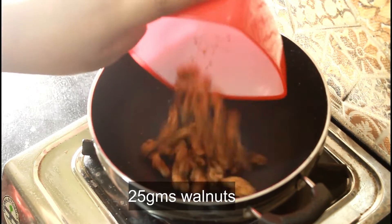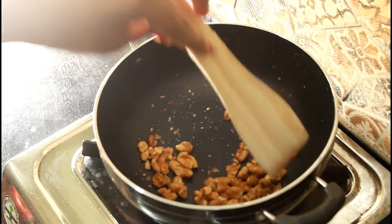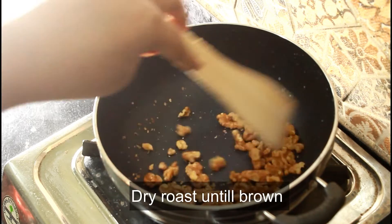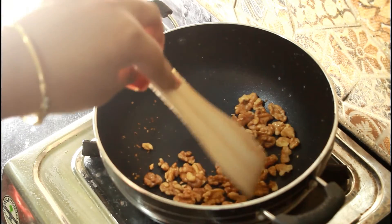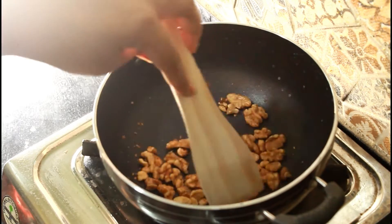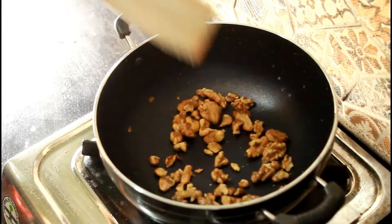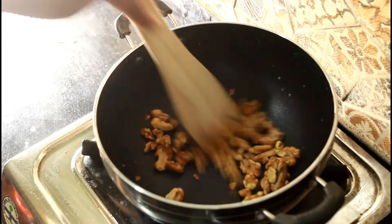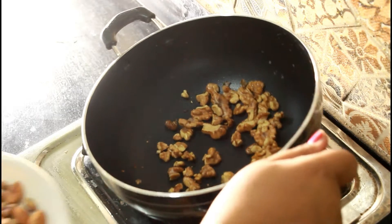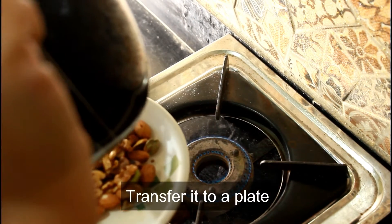The third dry fruit which I'll be taking is 25 grams of walnut. We will similarly dry roast it. The reason for dry roasting them separately is that each dry fruit has a different heating point, and I'm sure you don't want to burn any of it and make the powder taste bitter and your kid rejecting it. The reason why we are roasting everything is because roasting enhances flavor, gives an aroma, makes them crunchier, and most importantly makes digestion easier.